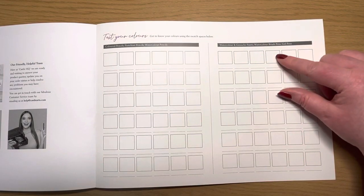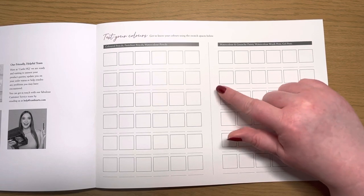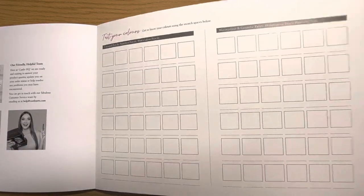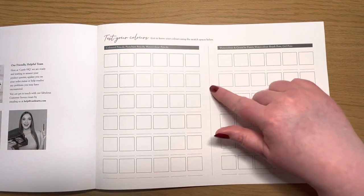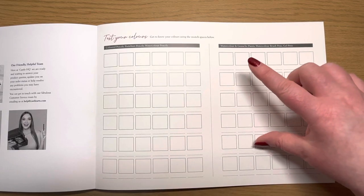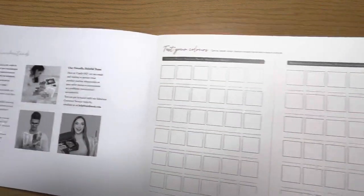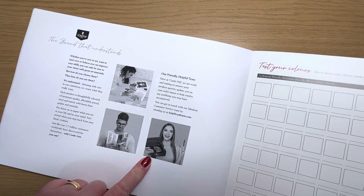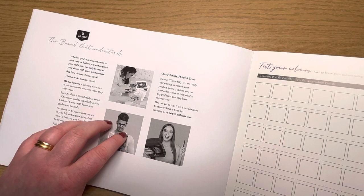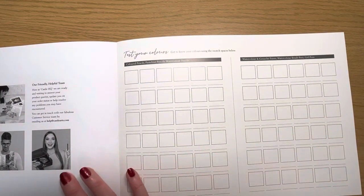At the back of all four books you have a 'test your color' page. One thing I'd say is I feel this is an error — they've put it on the back of the outer cover, which is cardstock that's very slippy and shiny with no tooth. I'll have to work very hard with wax or oil-based pencils to get an accurate test on here. I think they would have been better off sacrificing a page — or adding one at the back — so you have a true test page rather than this glossy surface. I love the idea, but it's just not in the right place.